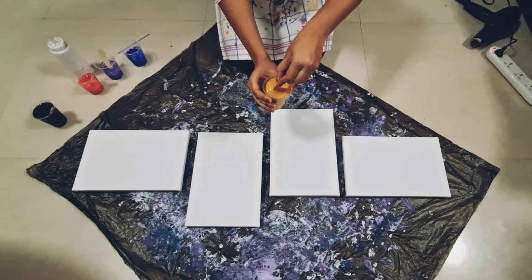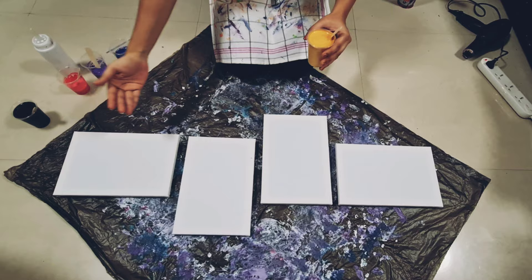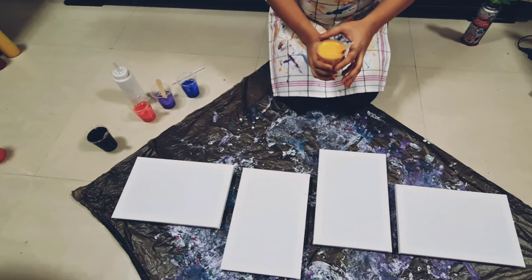Look at this beautiful gold I have here. So I'm going to have the backgrounds as gold, black, gold, black, and then I'm going to do a Dutch pour on it with three simple colors, which is a pink, purple, and blue. And a little bit of white. Let's see how that turns out.